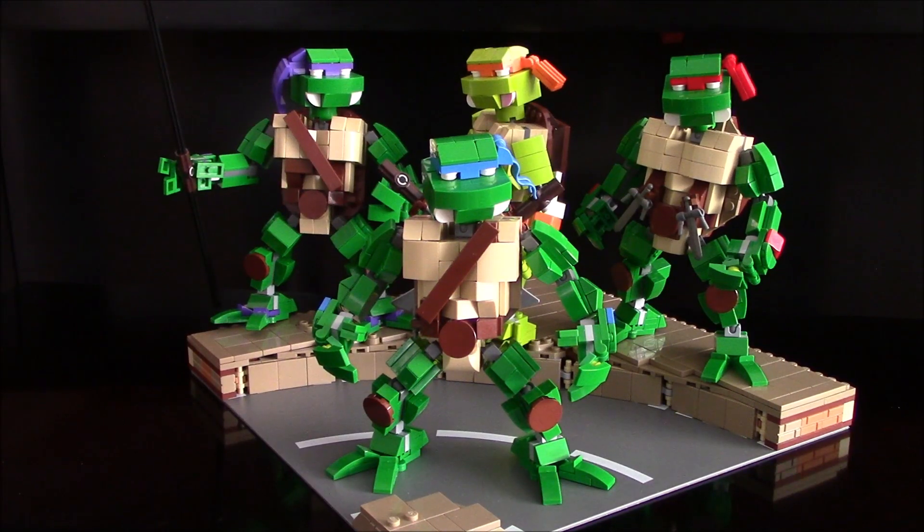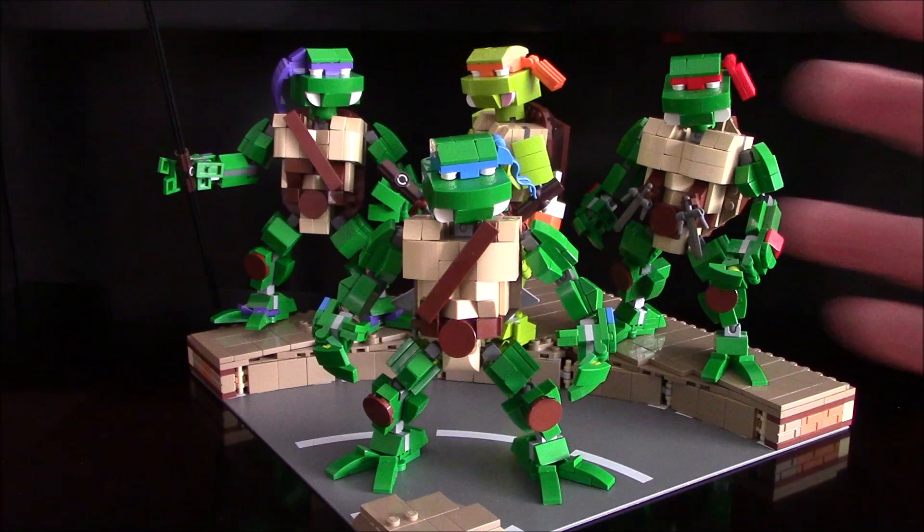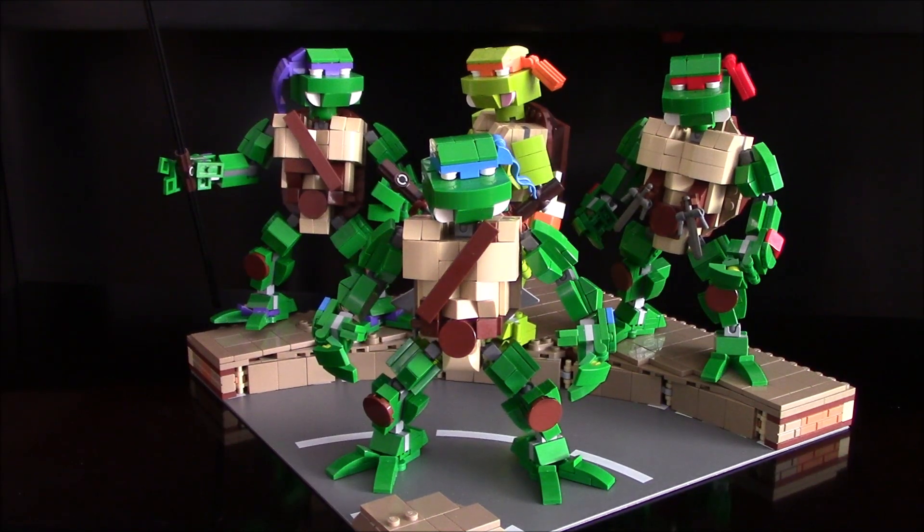Teenage Mutant Ninja Turtles! Heroes in a half shell, turtle power. Celebrating 35 years since the first Ninja Turtle action figure, here is my version of the TMNT team in all their LEGO glory.